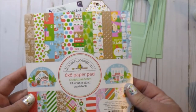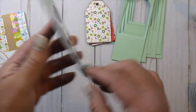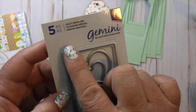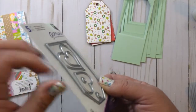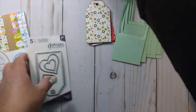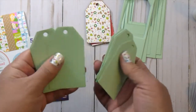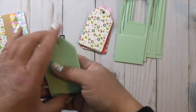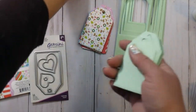I believe it was released this year. I have their 6x6 pad. The thing that made this so easy and quick to do is this Mixed Media Tag Die by Crafter's Companion Gemini. This is a workhorse — it has a very deep edge and it's made for mixed media, so you can put thicker materials through it. I found I could cut like 3 sheets of green cardstock and 5 sheets of pattern paper at a time.